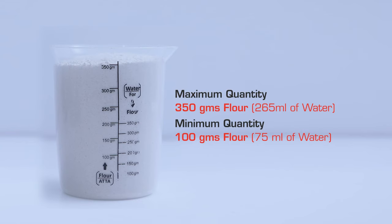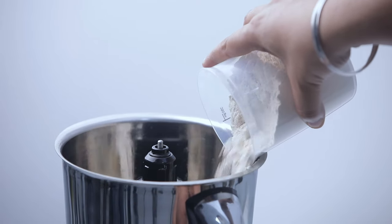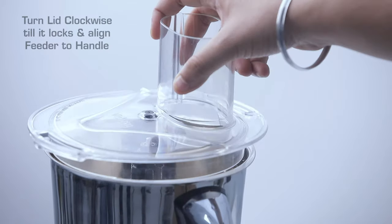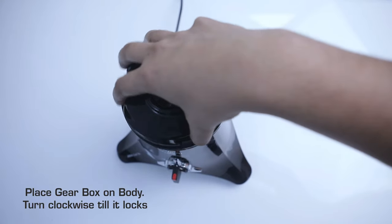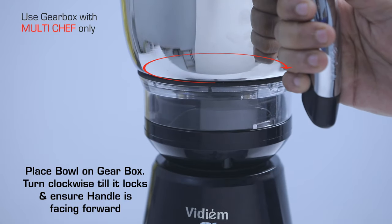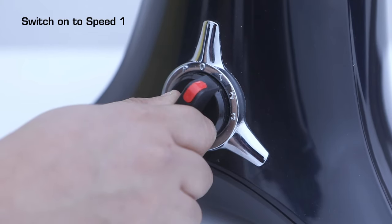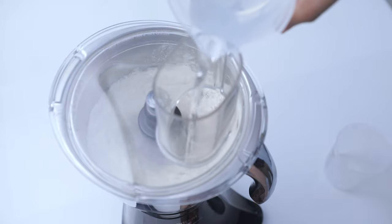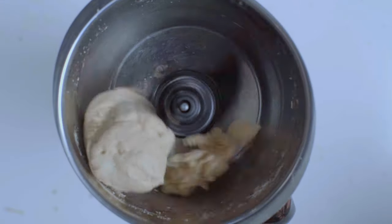Maximum quantity: 350 grams flour and 265 ml of water. Minimum quantity: 100 grams and 75 ml of water. Place the adapter onto the shaft and ensure it falls freely and rests at the bottom of the shaft. Pour the recommended quantity of flour using the measuring cup and salt into the bowl. Turn the lid clockwise till it locks and align the feeder to the handle. Place the gearbox on the body and turn clockwise till it locks. Place the bowl on the gearbox, turn clockwise till it locks, and ensure the handle is facing forward. Switch on to speed 1 and pour the recommended quantity of water into the bowl using the measuring cup while the mixer is running. Run until the dough forms into a ball.